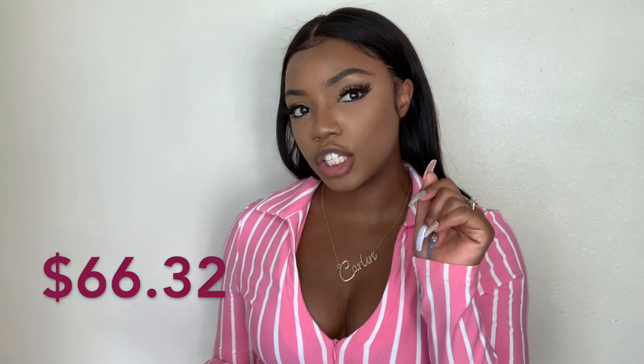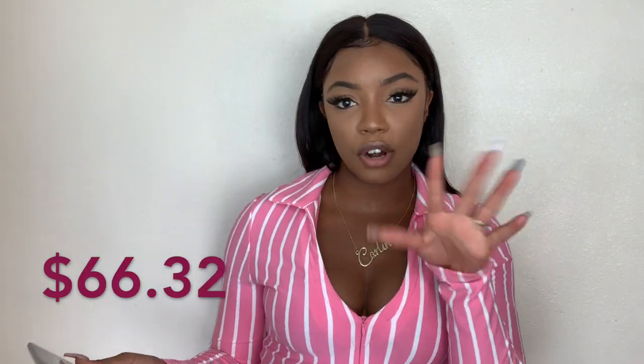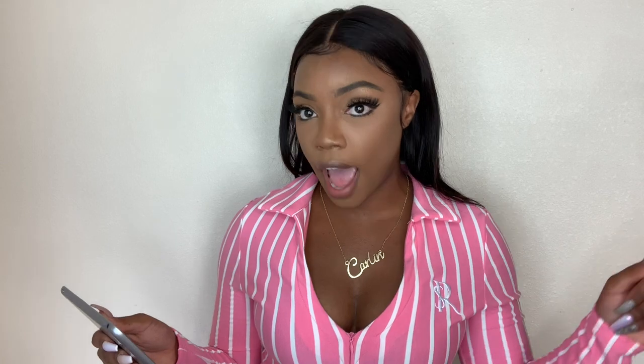I bought a 14, 16, 18 with a 14-inch frontal, and I paid about $65 to $66 overall. So far I've been wearing this hair for about a week — Saturday will make it a week. And y'all, I am in love with this hair. This hair is so bomb.